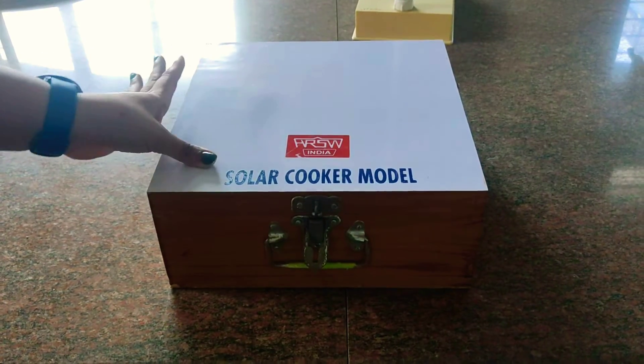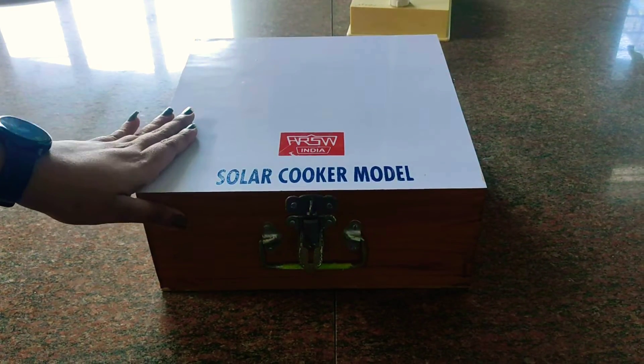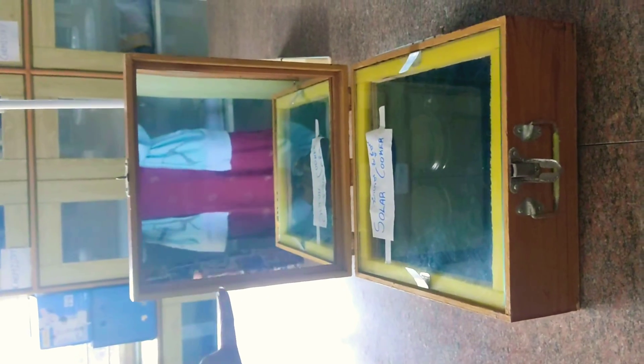This is a solar cooker model, which you have read about in sources of energy. You can see the whole box is a wooden box. If you open the lid, they have attached a mirror — and this mirror is a concave mirror.